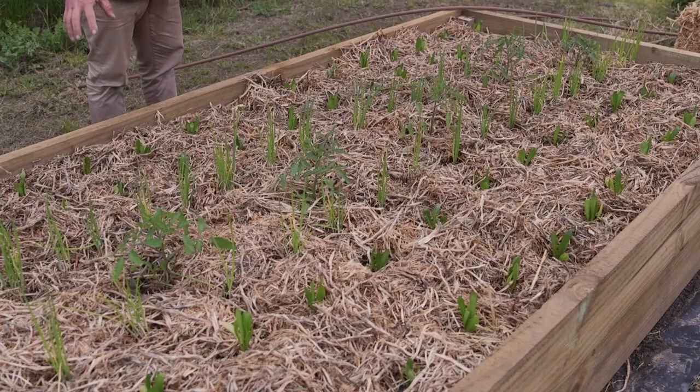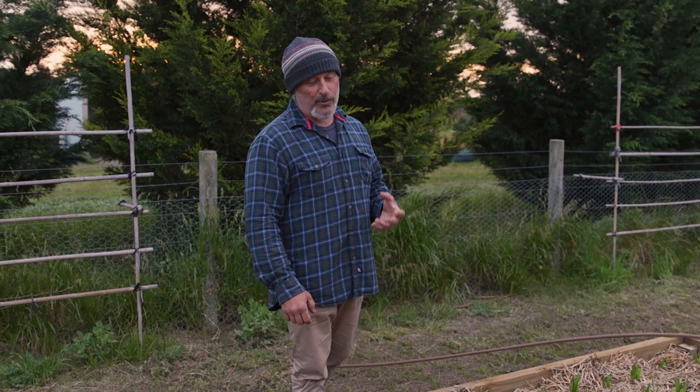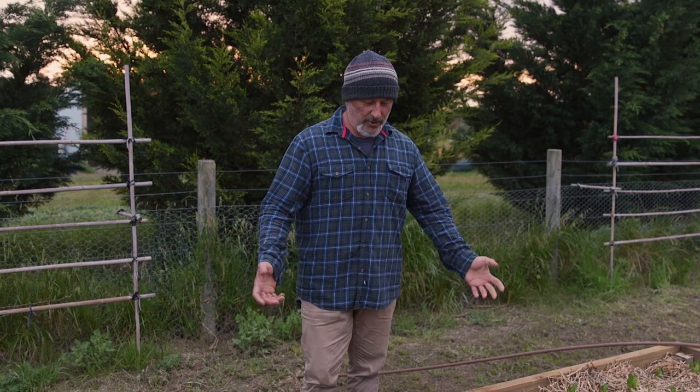It has been blistering cold, blowing a gale here, and the rain continuously on and off. They're not getting full sun still because the sun's not as high as we want it to be — it's still early in the season. But the plants are doing well.